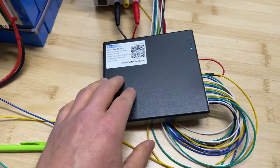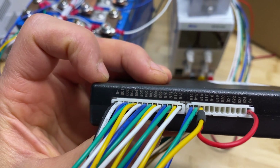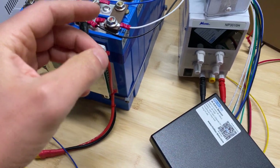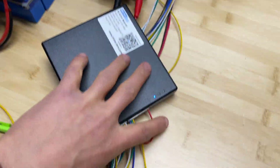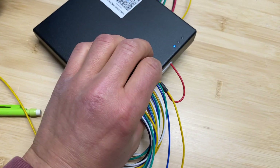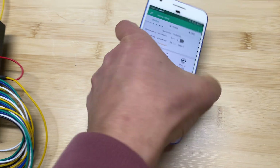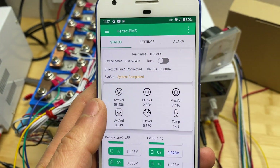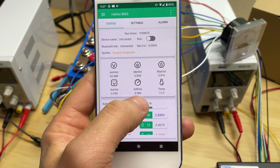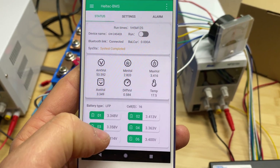The battery is prepared and I've connected the balancer already. We have B-negative going to the first cell negative, then 16 balancing lead positives going to each cell, and the last B-positive going to cell 16 to power the device. Using the Bluetooth app, we can see pack voltage, minimum cell voltage, maximum cell voltage, and voltage difference — currently 586 millivolts. We can also scroll to see individual cell voltages.